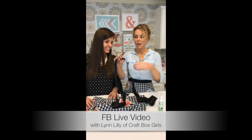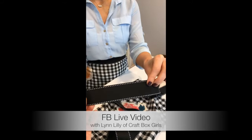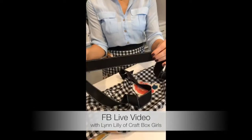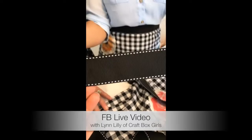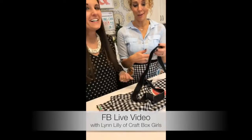You'll also need ribbon to go with your towel. I like to get the thicker kind — this is probably a little under two inches wide. It could be a jacquard ribbon. You don't want a ribbon that's too slippery like satin, because then you won't be able to keep the knot. You want something with texture so it holds.